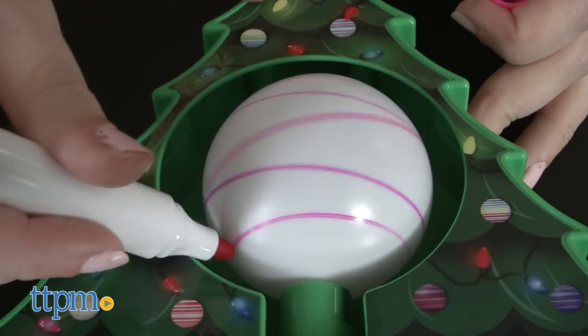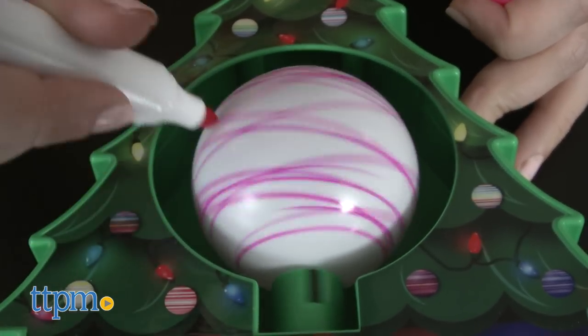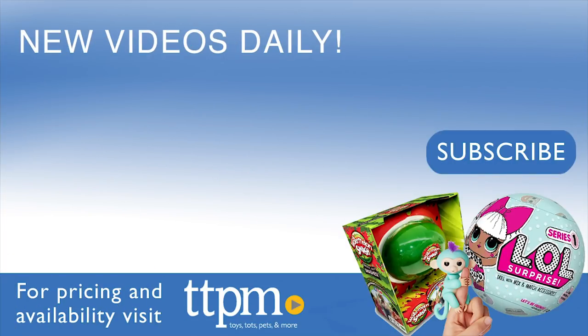The Tremendous Ornament Decorator is for ages 6 and up from Hey Buddy Hey Pal. Four AA batteries are required, and they are not included. For more on where to buy and current prices, find us at TTPM and subscribe to our YouTube channels for more great reviews every day.